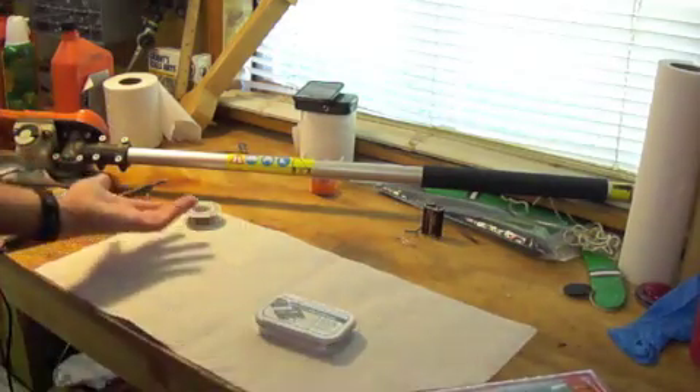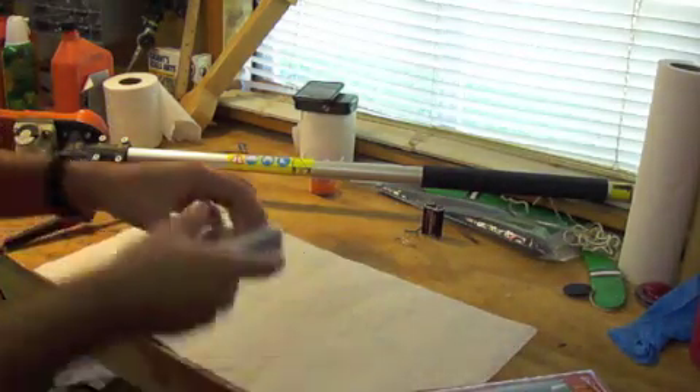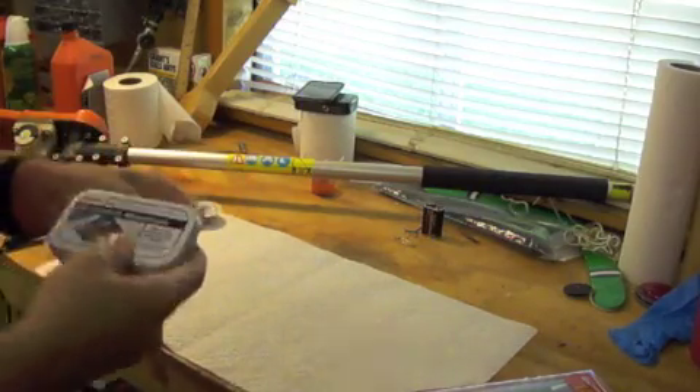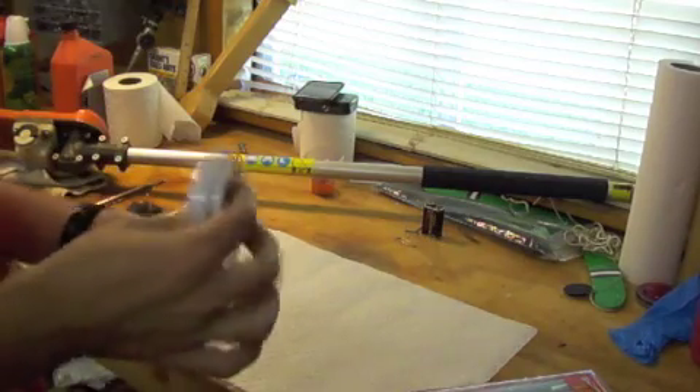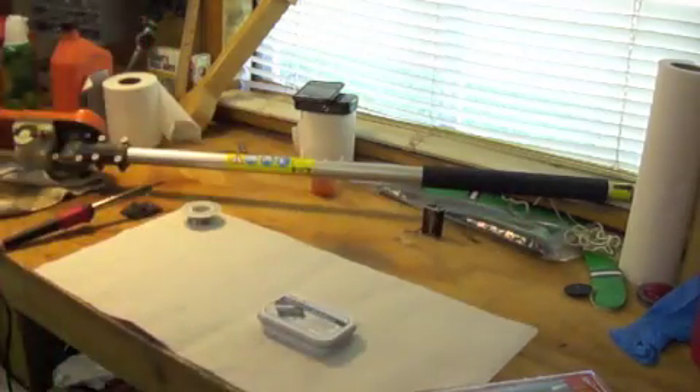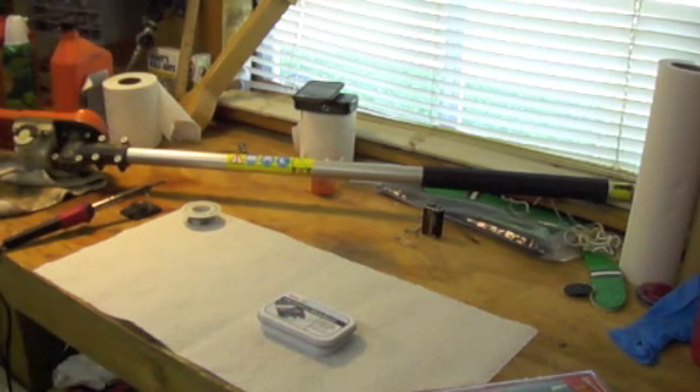I've got my solder here, my soldering iron — it's warming up so we'll be prepared when the need arises. I put paper towels down just to have a clean surface because we've been working on something today and I didn't feel like getting grease all over my parts.